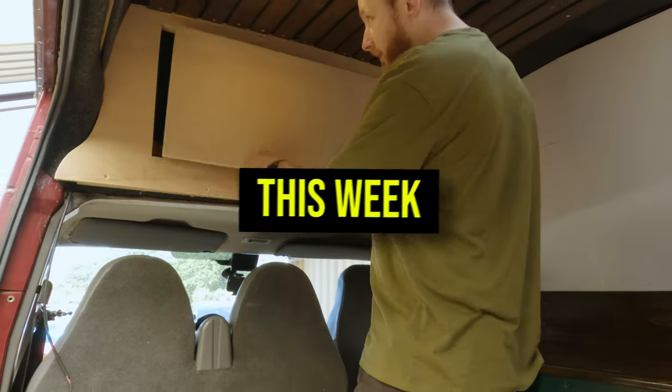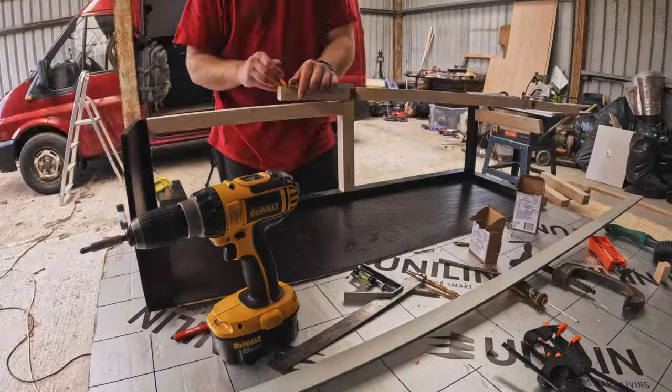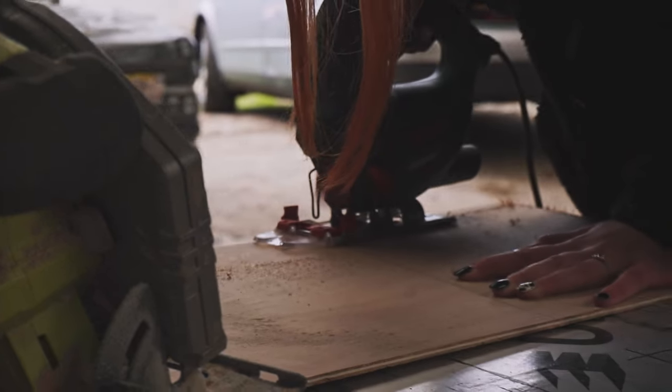This week, our goal is to finish the overhead storage shelf and make a start on building the cupboards over the kitchen unit and bench. So come and join us as we navigate our way through the next part of our build.